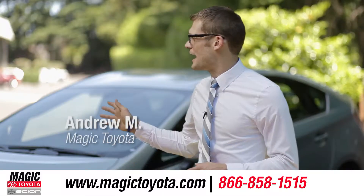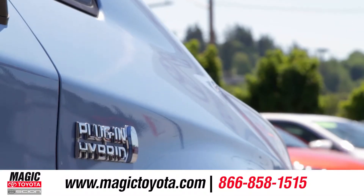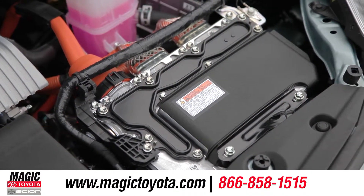Hi, I'm Andrew, and behind me is the all-new Toyota Prius plug-in. The Prius plug-in operates just like a normal Prius would, but it gives you the added benefit of a dedicated electric engine.